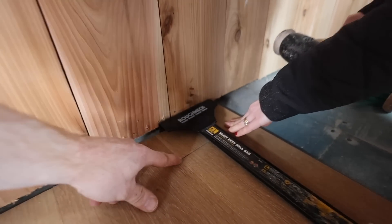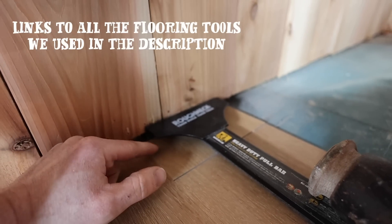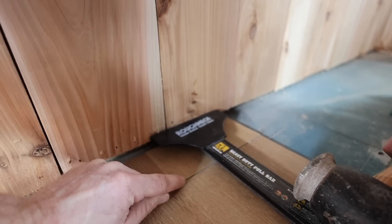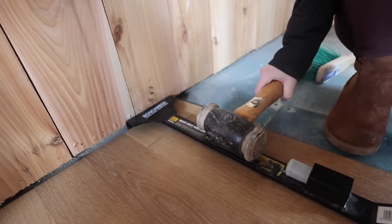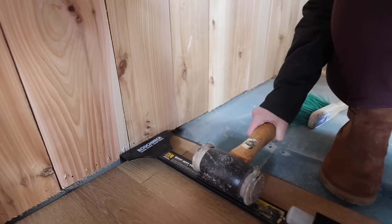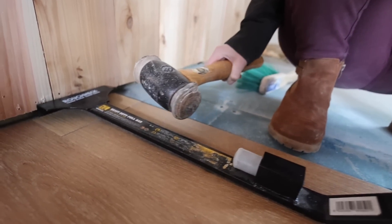This is one tool that we showed in the last video, but when you're trying to get the last one in, you can see here it just needs to be knocked back. In the past I've tried it with a little nail puller or all sorts of contraptions, but this is a great tool. We bought it a couple of weeks back and we've used it in endless areas — you can see it's been worn away. Hook it on and give it a knock.